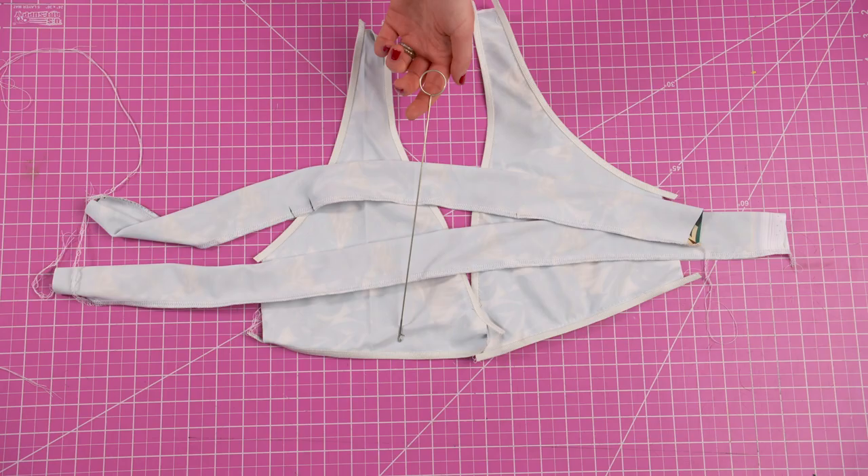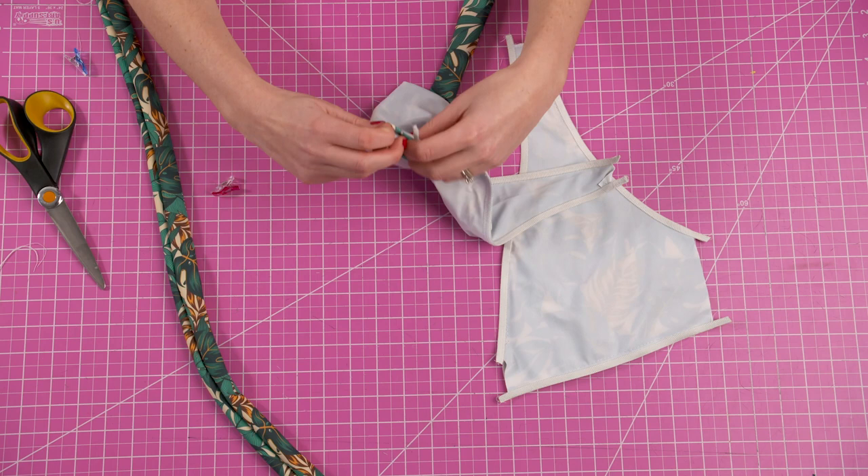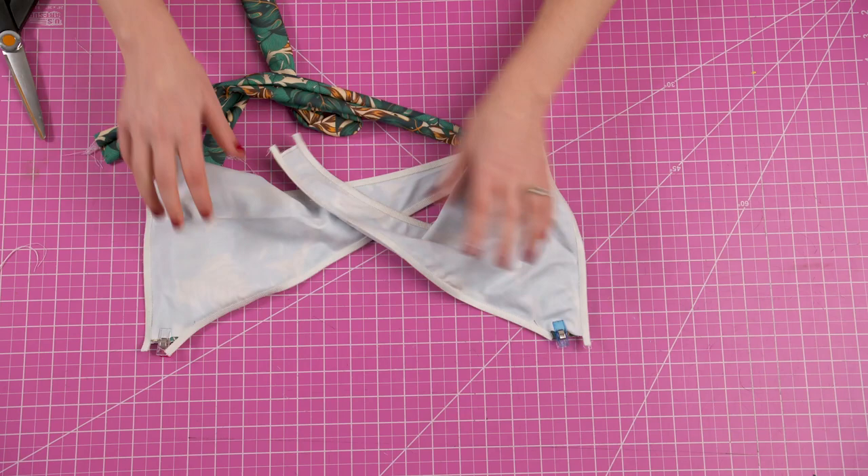Once all the sewing is done, use a loop turner to bring the wrap straps all the way to the right side. Now insert the wrap straps into the inner opening of each bust piece while the bust pieces are still inside out. The right sides should be together while you're doing this. Then pin and sew to attach the wrap straps to each bust piece. Once that's done, take each bust piece to the right side.